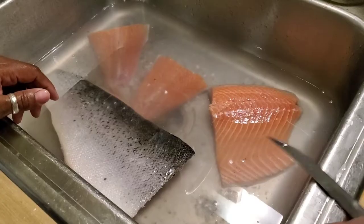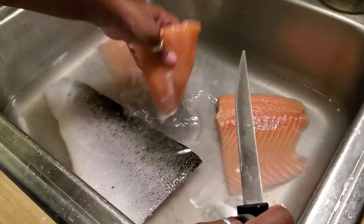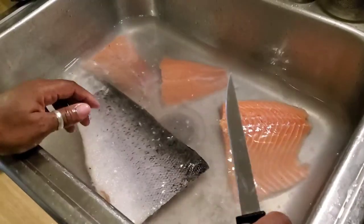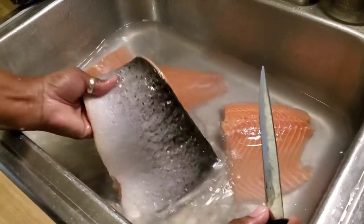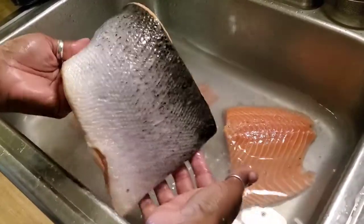Hey guys, so I am at a friend of mine's house and I'm getting ready to make a glazed salmon — my recipe is on my channel. A lot of people buy fresh salmon and don't realize something important, so this is a tip for you guys.